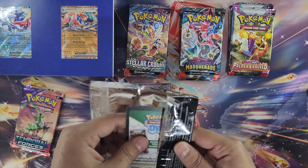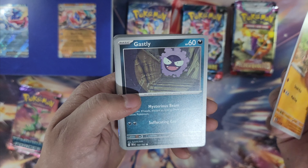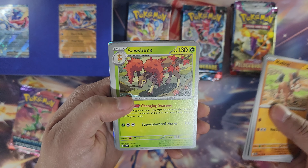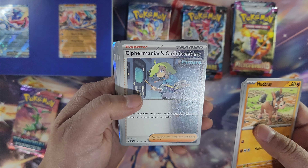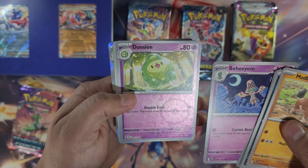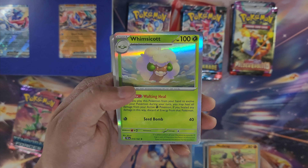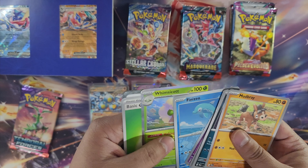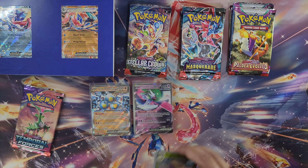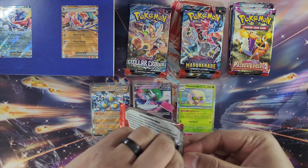This is a very cool UPC box. First pack of Temporal Forces: Mudbray, Gastly, Finizen, Dunsparce, Sausbott, Maniacs Code Breaking, Beheeyem... and Whimsicott. Nothing in this booster pack. Well, it is what it is — can't all be winners, that's just how you play the game.